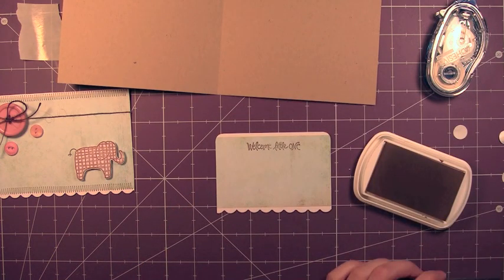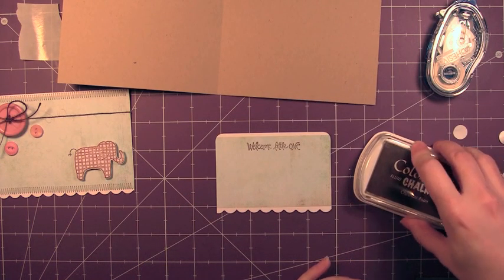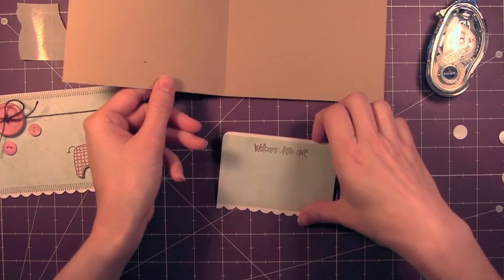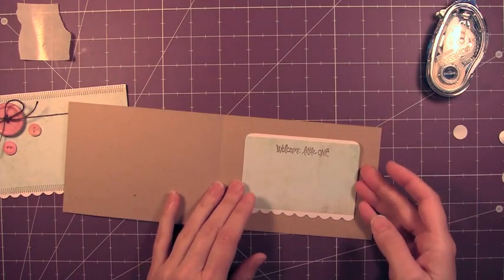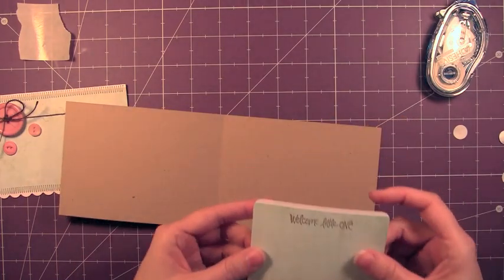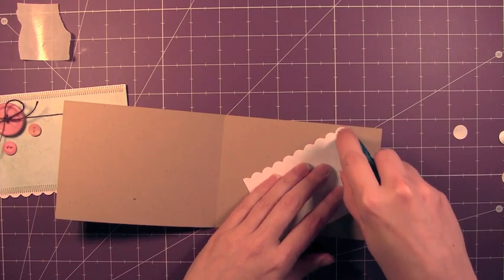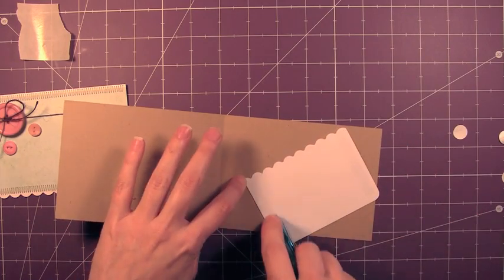So I just stamped that in that Chestnut Roan Colorbox Chalk Ink again, just so it matches the front of the card. And since it's the inside of the card, I wanted it to be really flat because I am going to be mailing this. So I just glued it down with some tape adhesive.